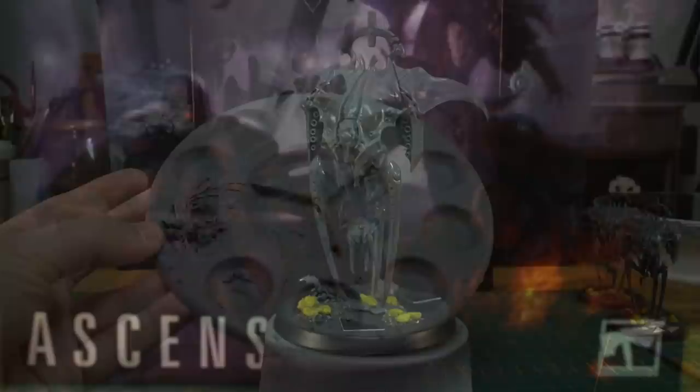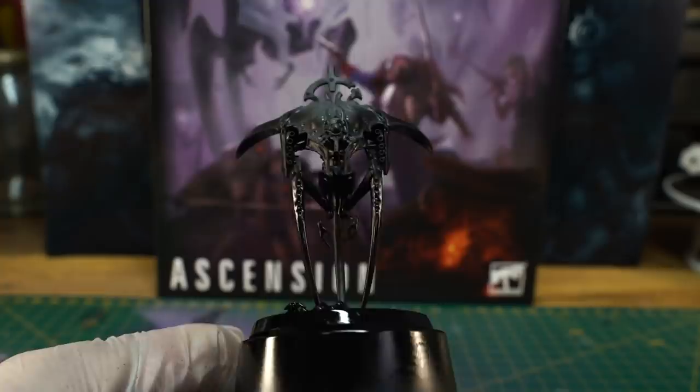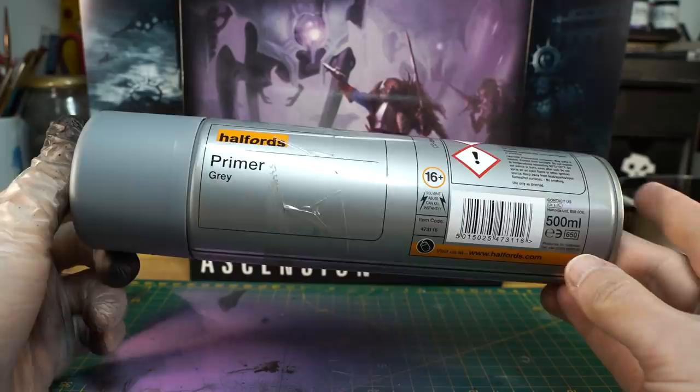First we'll use the black spray to catch the underside of the models, aiming upwards in a kind of 45 degree arc and rotating the model and spraying in short bursts. After doing this you should have something that looks like this. You can see that we've still got some bare plastic visible on the middle and top sections and that's absolutely fine.